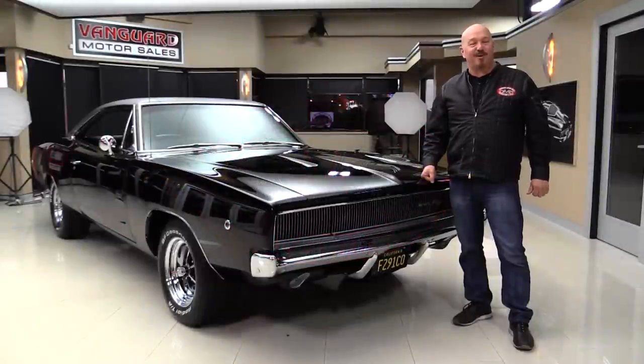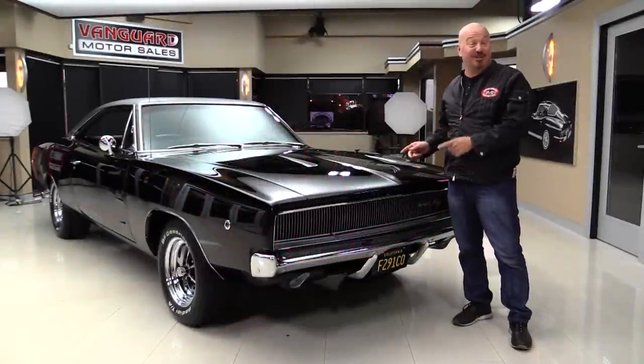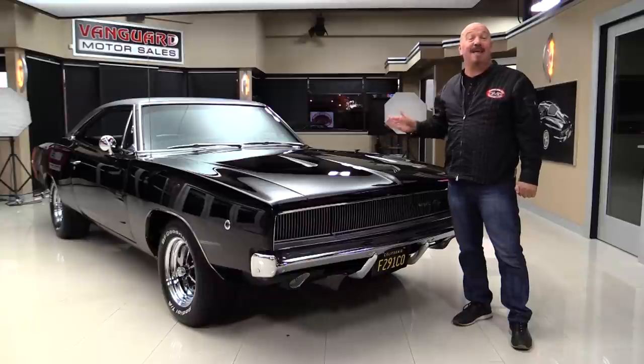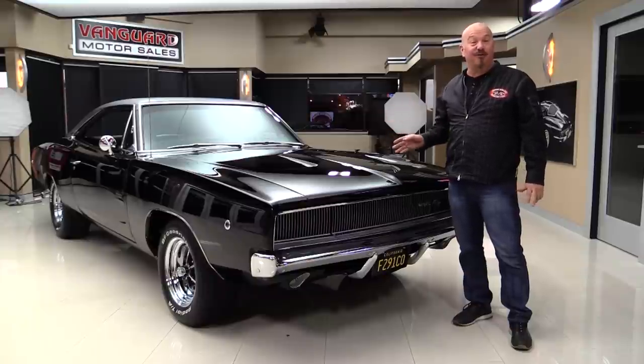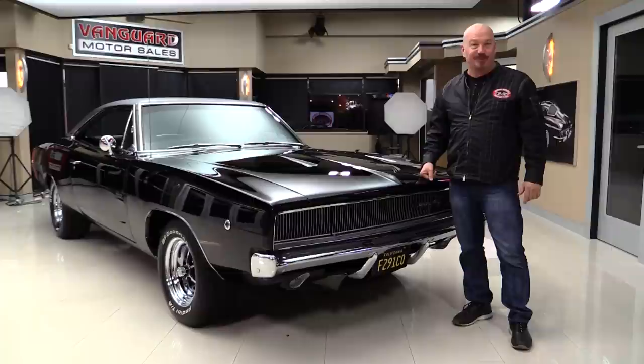Hey guys, welcome back to Vanguard Motor Sales. I'm Greg and this is the 68 Charger. It's a real black car. She's a real RT and it's been upgraded with a 1968 Hemi under the hood, dual fours, rotisserie restored. You're going to love checking this one out.